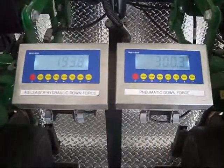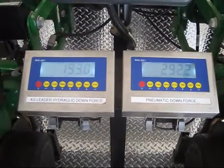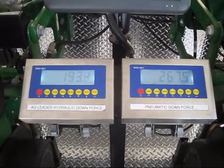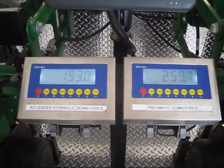The air system again takes anywhere from about 30 seconds to over a minute to dump the weight to get back toward a lower compaction, whereas the hydraulic system can dump its weight in about 1 to 3 seconds.